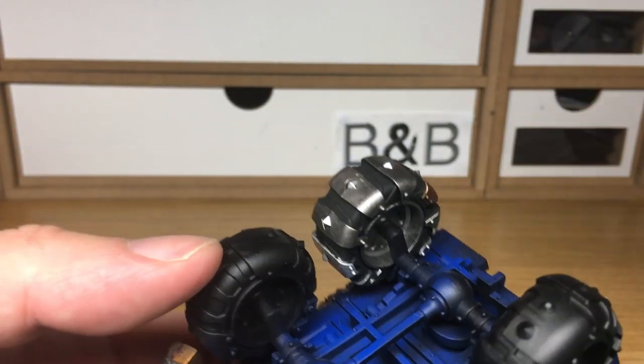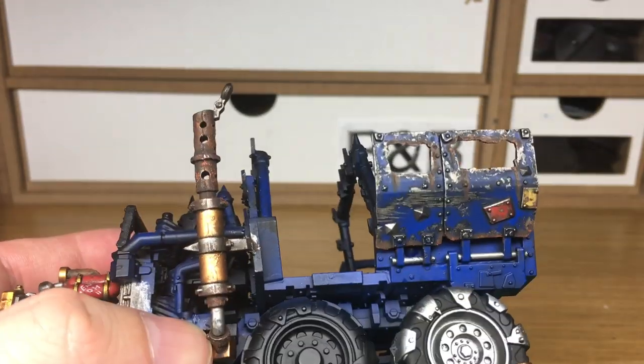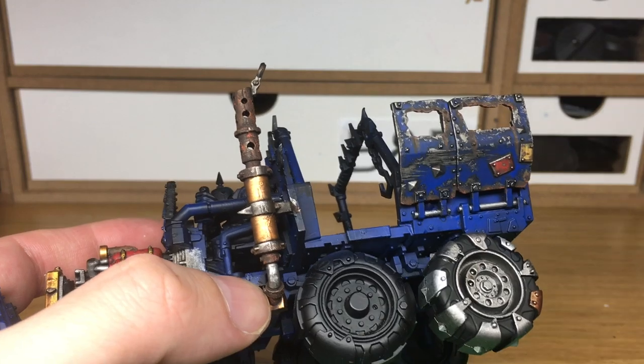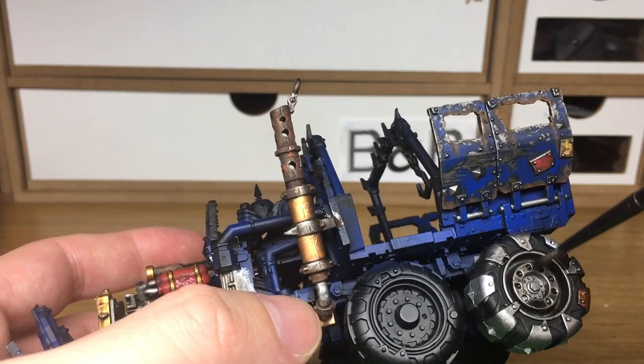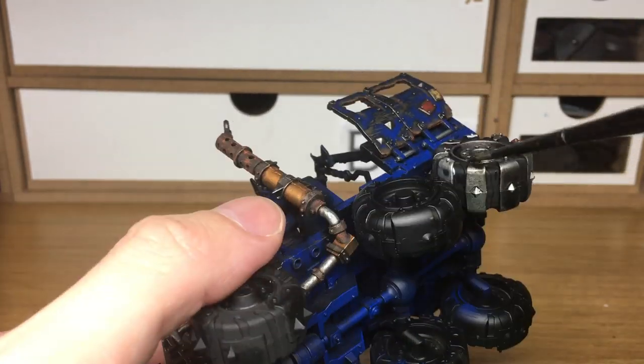Now we're just going on to the shades. We're going to use Citadel Nuln Oil first, just going to give all the metal parts except for the Modeler Rust a reasonable coating of this. You want them to be all dulled out so you can still see the metallic but there's no shine to them.